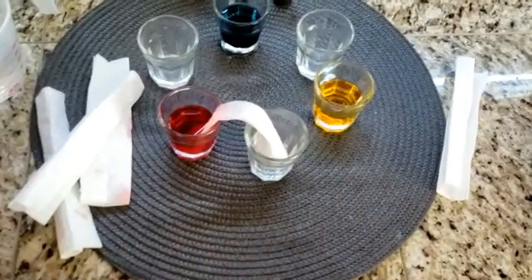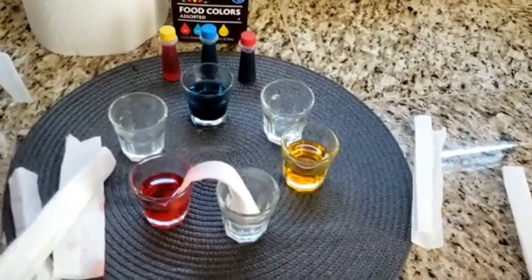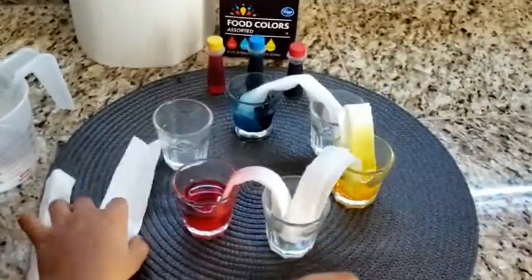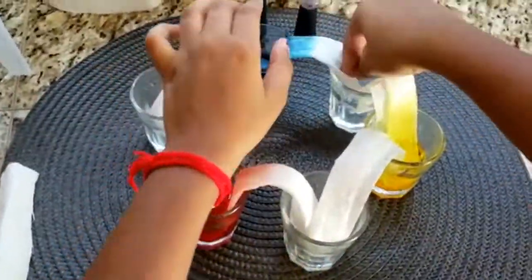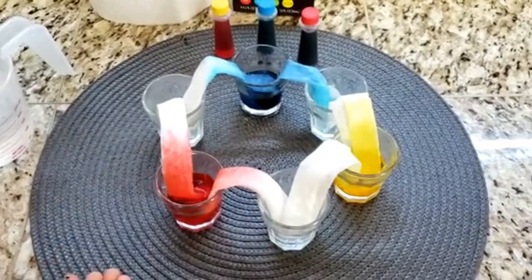You should have a circle where each cup has 2 paper towels coming into it. As you can see, we put paper towels into each of the cups.